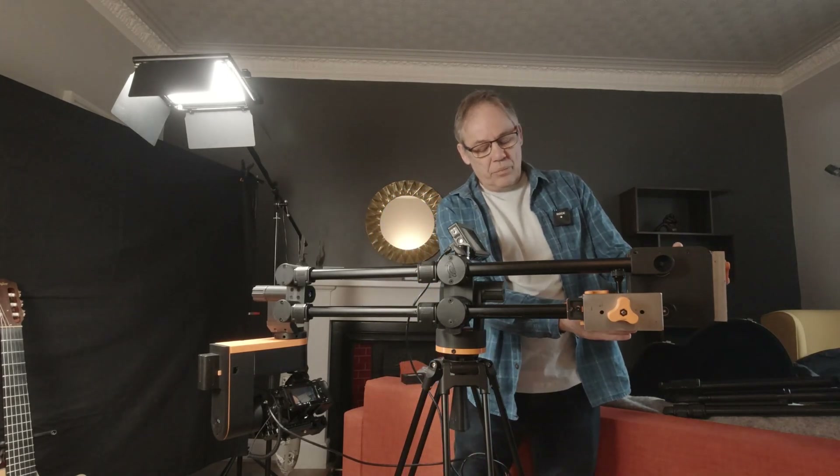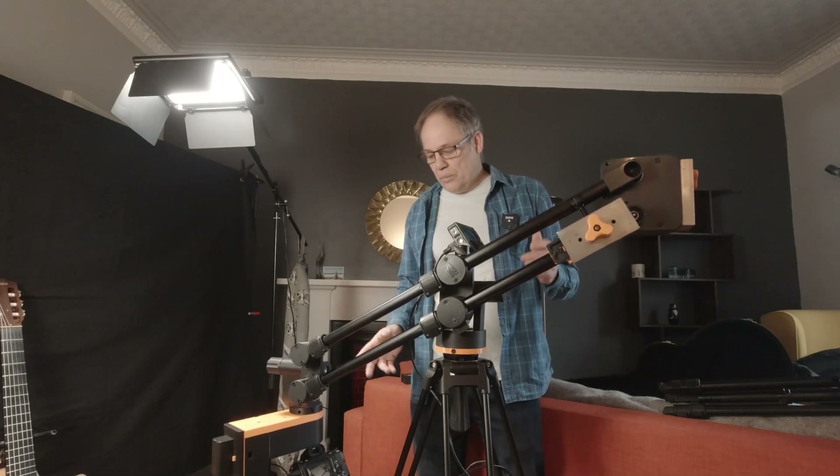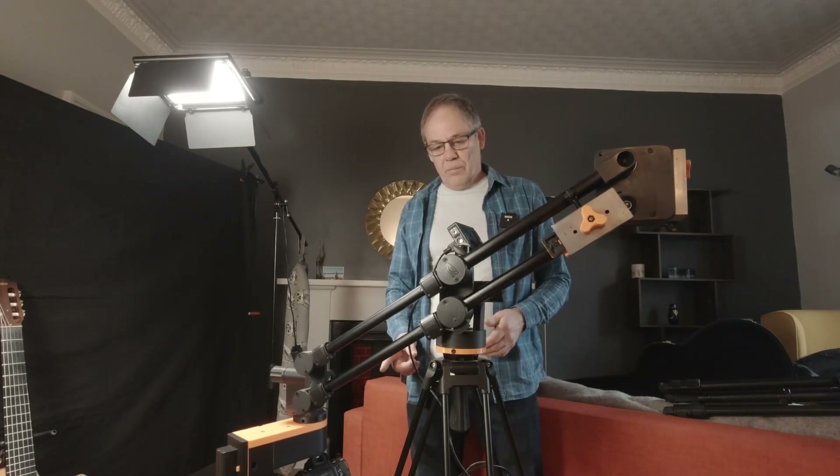Once we've got everything set up, we're ready to power on our jib. The first thing we should see is the jib finding its home position — it will go down to the bottom, hit the limit switch and come back up to the horizontal.